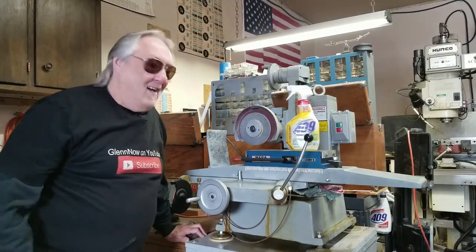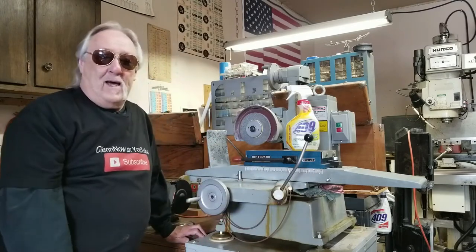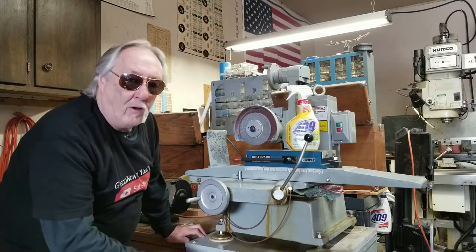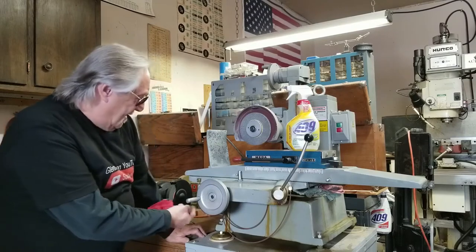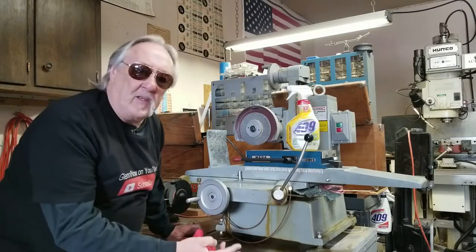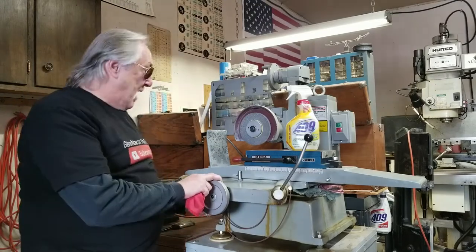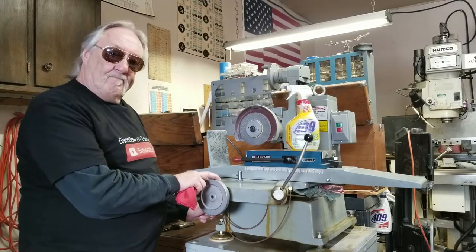Hello, welcome back. I came over to my grinder. I was going to clean it all up and I pulled the lever on the auto oiler and it seems I can't pull it out and it won't go back in — something is stuck. I'm going to have to pull the manifold and maybe even that little tank that's back here. Let's get into that. I'm Glenn Nowakowski and you're watching Glenn Now on YouTube.